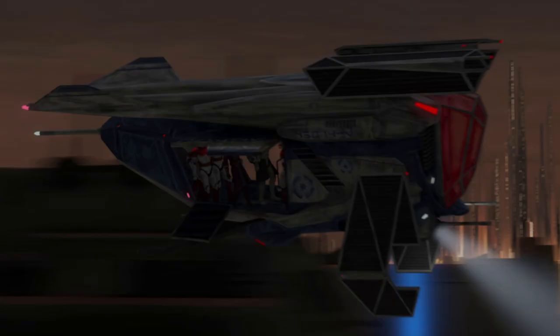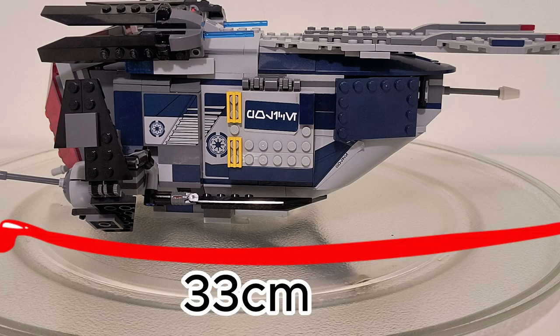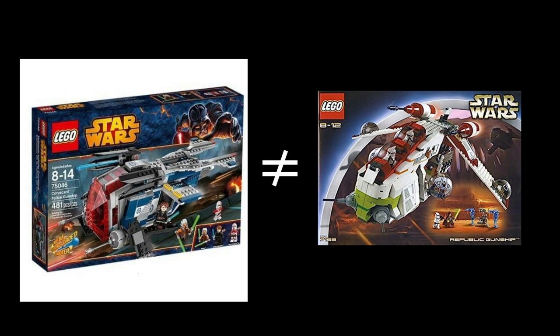The set looks good externally, with a navy blue and light gray color scheme, which is accurate to the in-universe ship design, and the two colors look pretty good together. The gunship is much smaller than any other Republic gunship we've gotten in the past, even smaller than the one from 2002. This ship has 481 pieces as opposed to the one from 2002 with 665 pieces. However, this isn't a really fair comparison because it's a different model to the other Republic gunships that we've gotten.